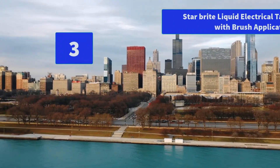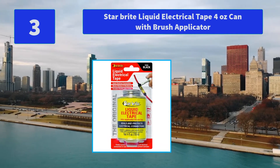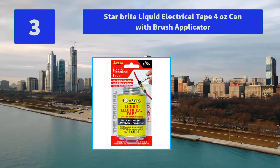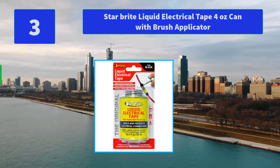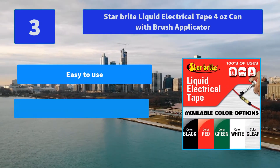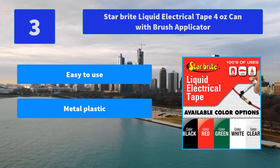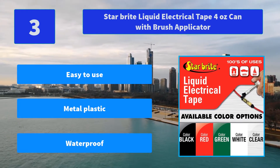Number 3: Star Bright Liquid Electrical Tape, 4 ounces, with brush applicator. Adheres to all metal, plastic, vinyl, rubber, and composite surfaces, and can be built up with additional layers. Made with pride in the United States. Protects terminal screws. Main features: easy to use, works on metal and plastic, waterproof.